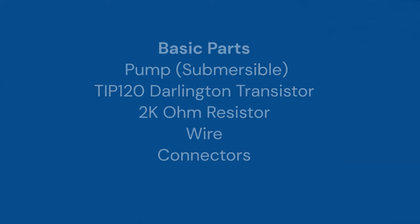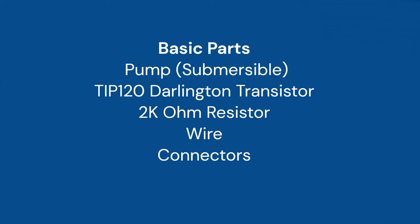The basic parts include one small water pump — submersible is recommended — one TIP120 Darlington transistor, a 2K ohm resistor, small wire, a few connectors, and materials to build your own mechanical parts.